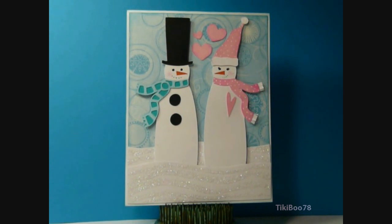Hi guys, today's card was made for Cricut Cards challenge number 58. The challenge this week is to make a card with a snowman on it. I chose the two cute little snowmen from the Winter Woodlands cartridge.